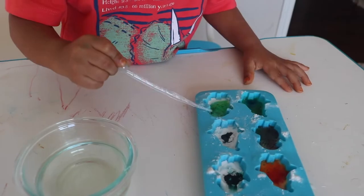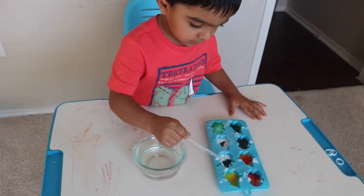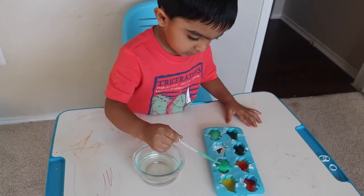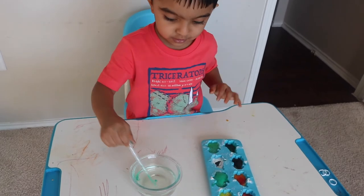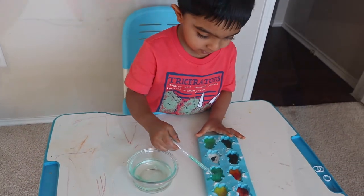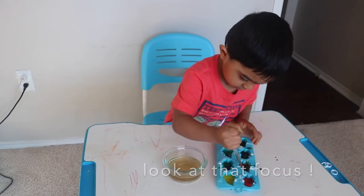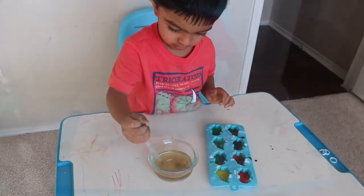I do lots of science experiments with my son and he absolutely loves it. There are so many reasons to include science activities in early childhood. Science activities provide children hands-on learning experiences, which means children are more likely to remember these as they are real, tangible experiences.